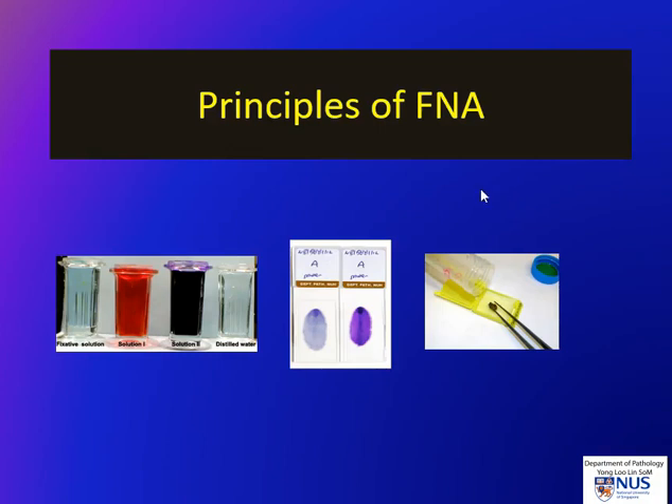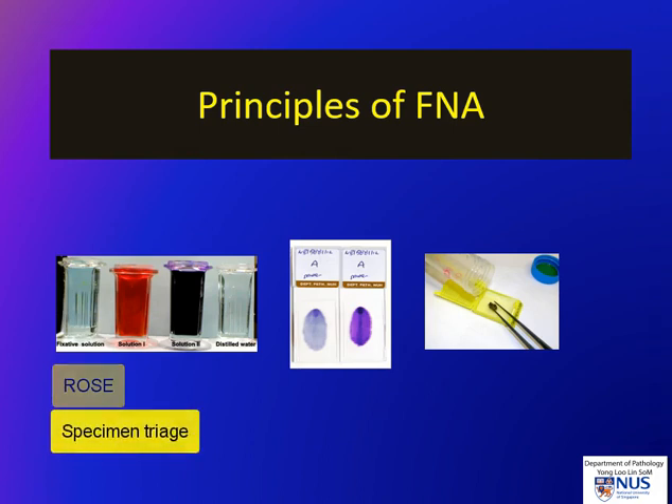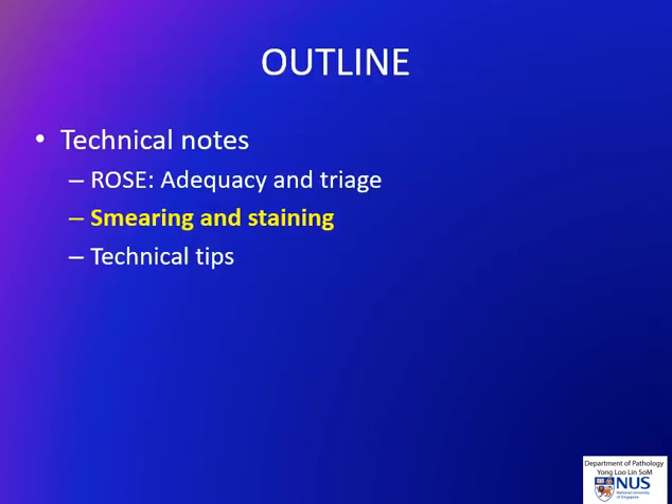In the previous video clip on the principles of fine needle aspiration cytology, we saw some important aspects of rapid on-site evaluation as well as specimen triage. Now we're going to be looking at the smearing and the staining processes, the different types of stains, as well as some technical tips with regards to the actual performing of the FNA.